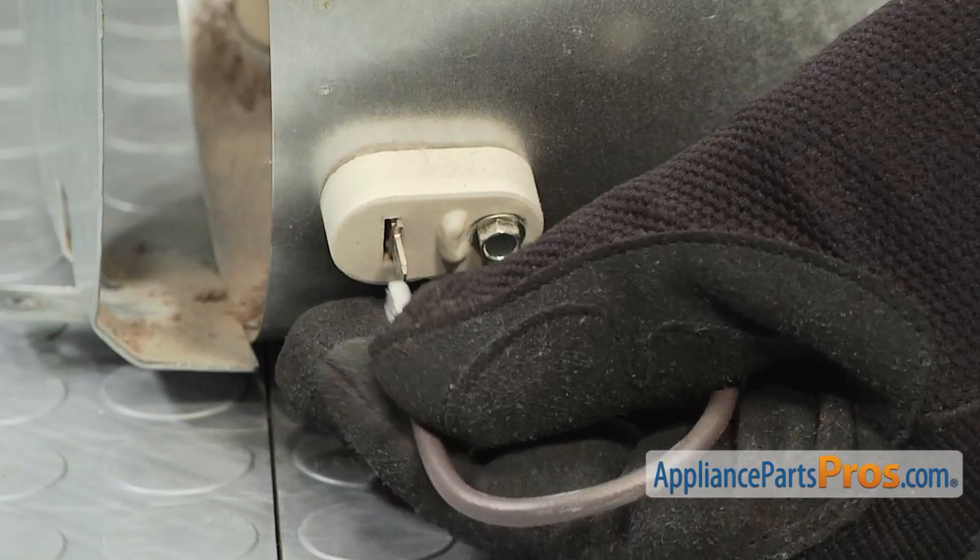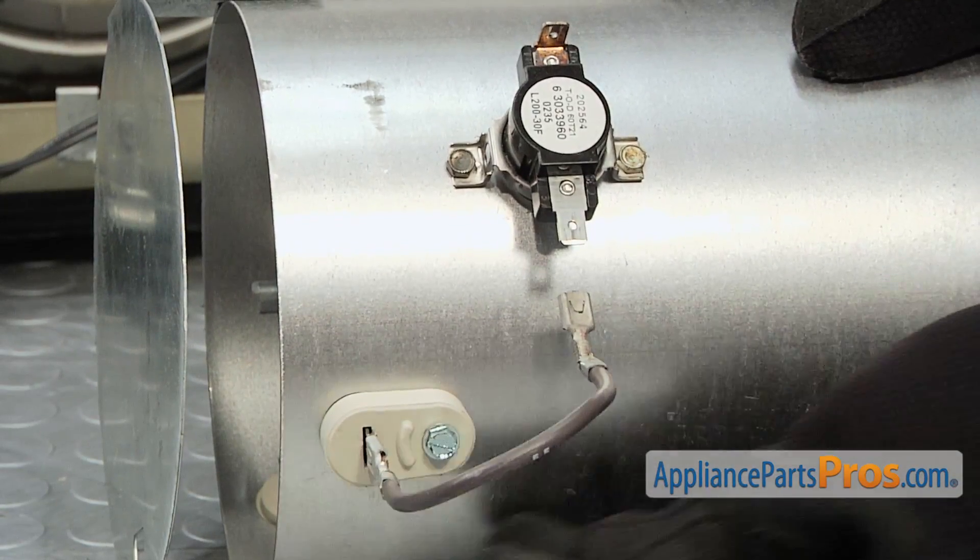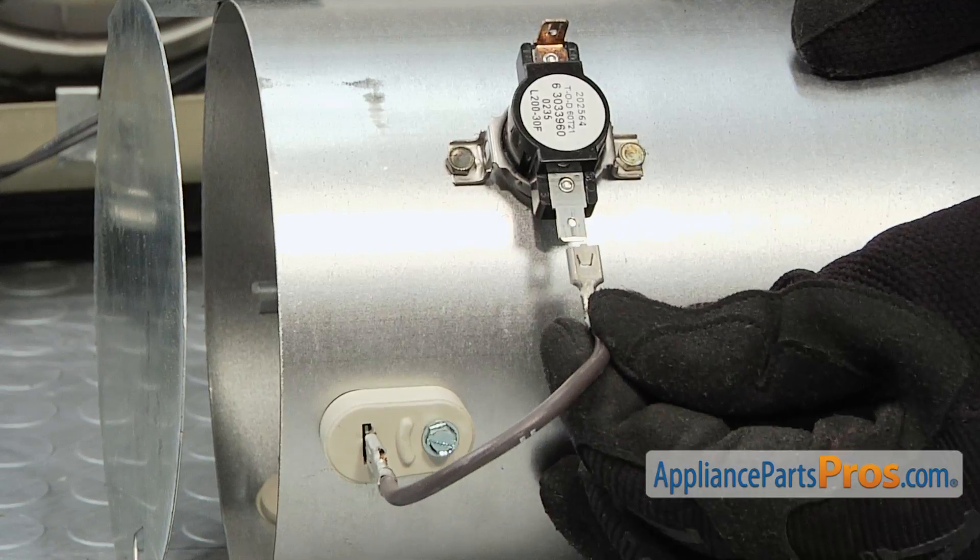Transfer the brown jumper wire from the old heater assembly to the new heater assembly. Then connect the other end of the brown wire to the high limit thermostat.